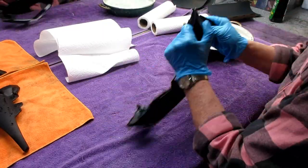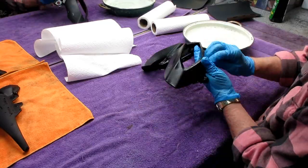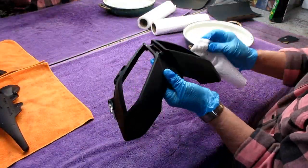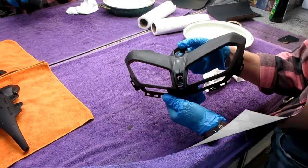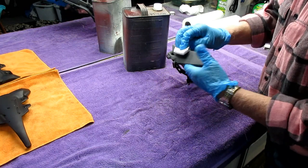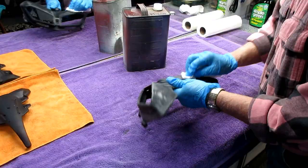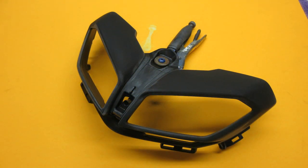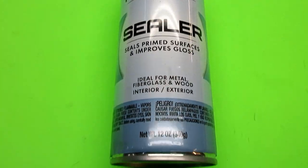Getting it sanded out with 400 is time consuming. I wanted to make sure every little edge and angle was taken care of, because if you leave sharp edges and put a lot of clear on it, that's where the paint tends to crack or chip from a stone chip. Just trying to stack the deck in my favor - get it perfectly clean before priming and make sure there are no defects from the way the part was molded.